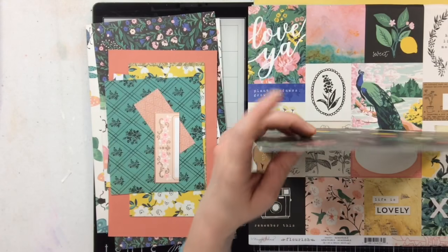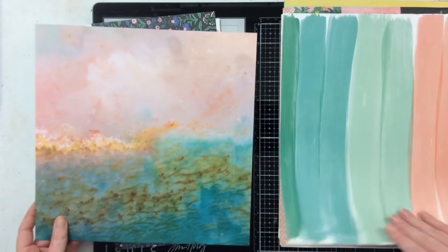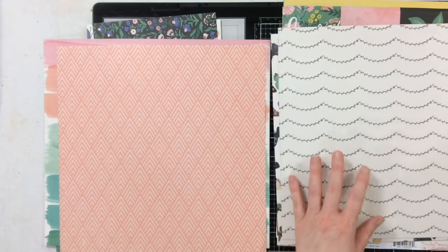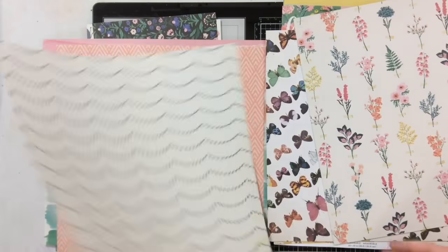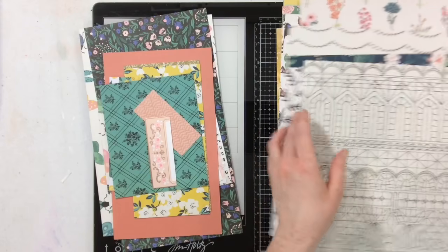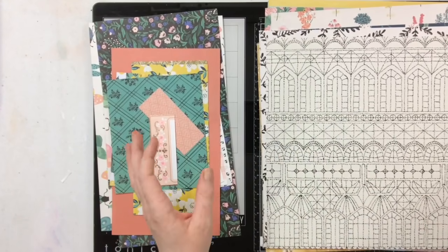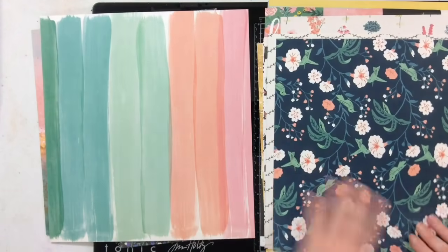At some point I must have done a layout where I took just a portion of each of these 12x12 papers, because they're all cut down by the same amount. Since I do have quite a few 8.5x11 scrapbook layouts in my to-be-scrapped pile, maybe we'll do some 8.5x11 layouts, since these papers seem to be cut to about that size.